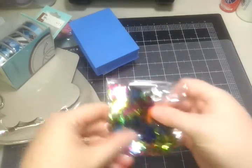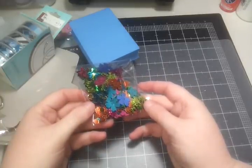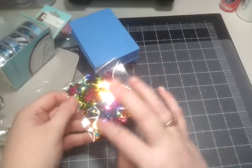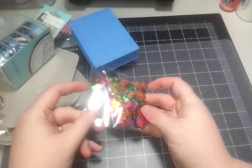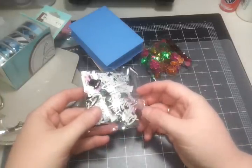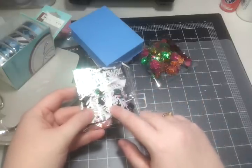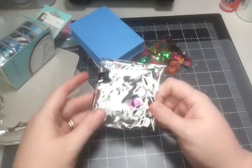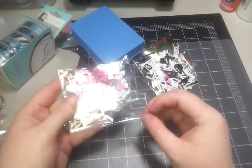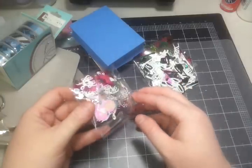I've got some sequins. This is a tropical mix — great for resin. It's got hibiscuses, pineapples, little spangle pieces, flowers, and palm trees. This is a wedding mix of sequins — it's got a top hat, says 'just married,' and a little bride and groom — great to put inside of cards too. And this is a love mix — it's got sentiment hearts, little bitty hearts, and the word love. Sorry about the glare, guys.